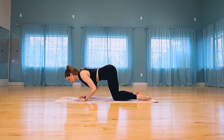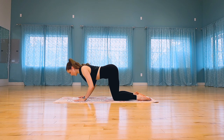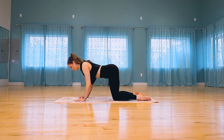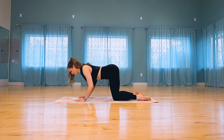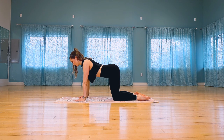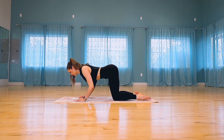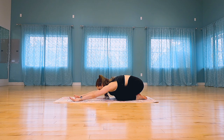Let's come into some tricep presses next — bend your elbows parallel and then press up. Inhale to bend and exhale to press. As you keep going with your tricep presses, try your best not to lose your shoulder protraction. Just a couple more. Beautiful job.